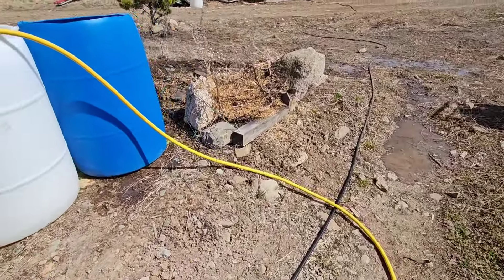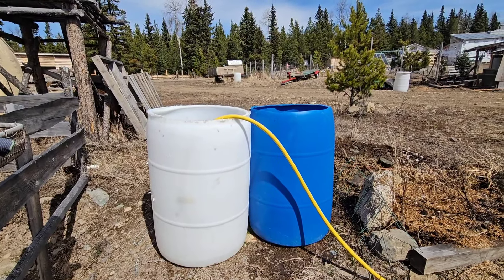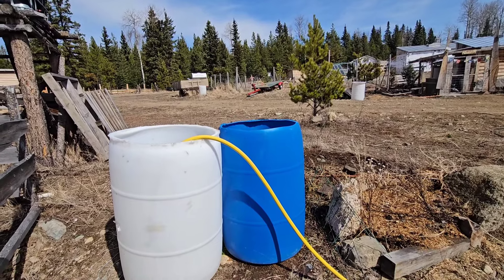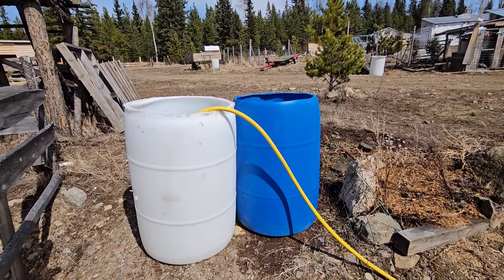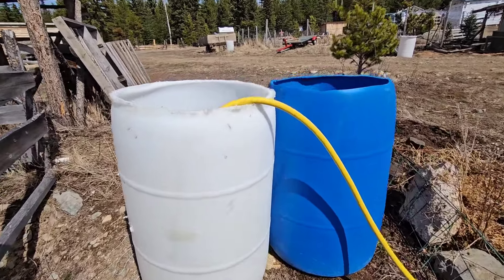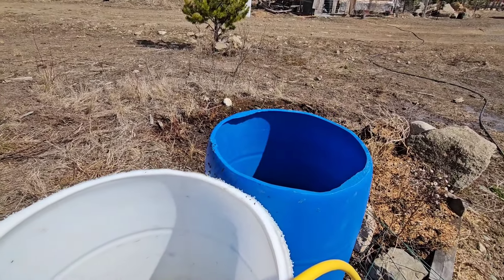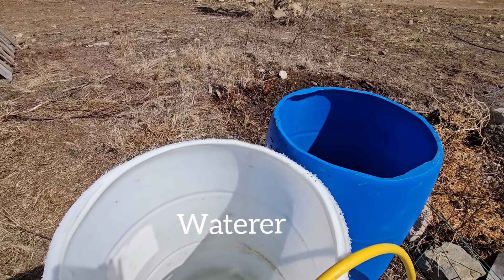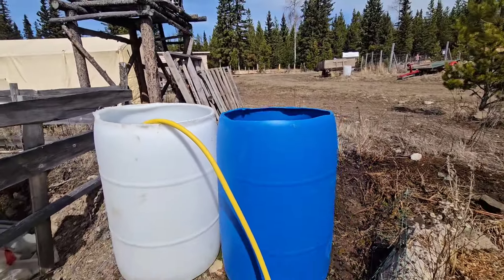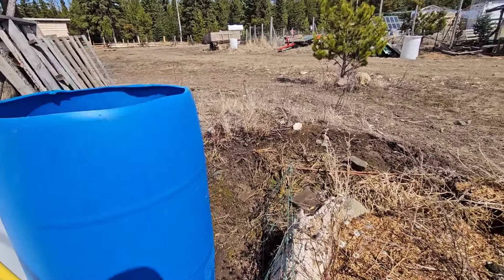I thought I'd show you my water setup. I have two barrels here that I fill up when it's sunny. As you know, we are just on solar, so I only take advantage of using the water when it's sunny. When it's cloudy, I just use a watering can and take the water from here and bring it inside. I'm going to fill them up — I just emptied them because there was algae.